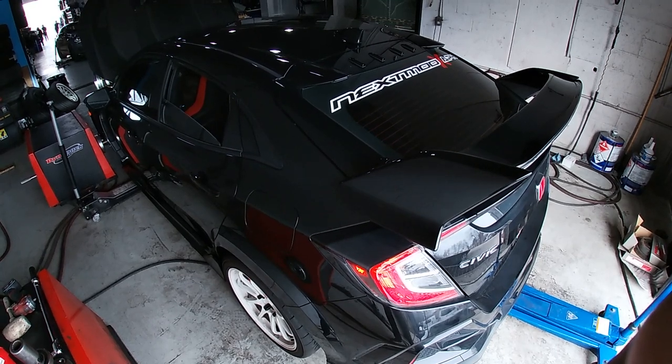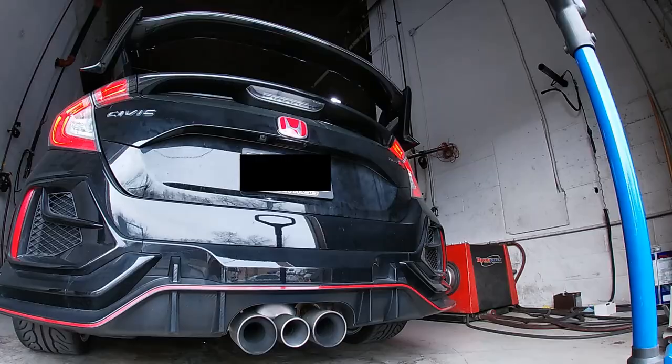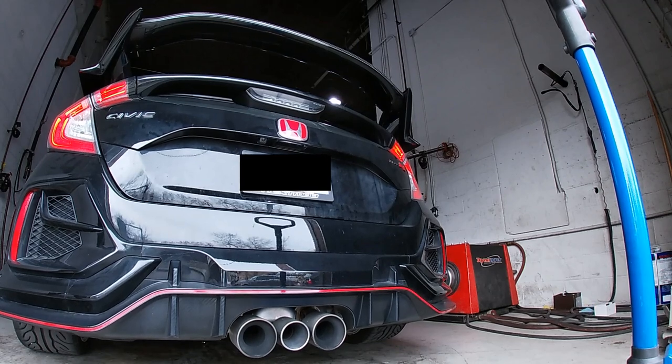This could be due to the catted downpipe, as this car is going to be on the street and we're not sure if the drive-clean test will be changing any time soon.